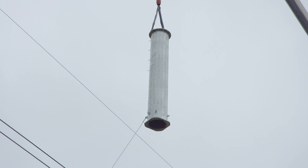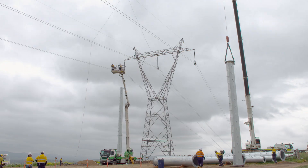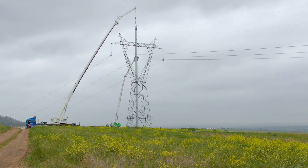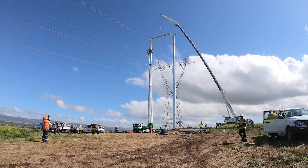They come in four sections, so we bolt each of the sections together to progressively build the structure up. We can build it and make it serviceable overnight with the existing line, because it can go between existing conductors, and then we put the cross arms on the top.